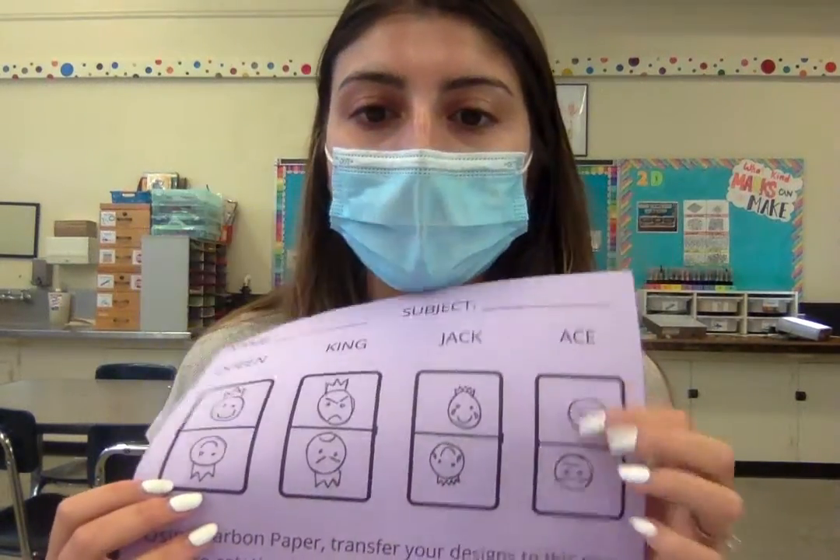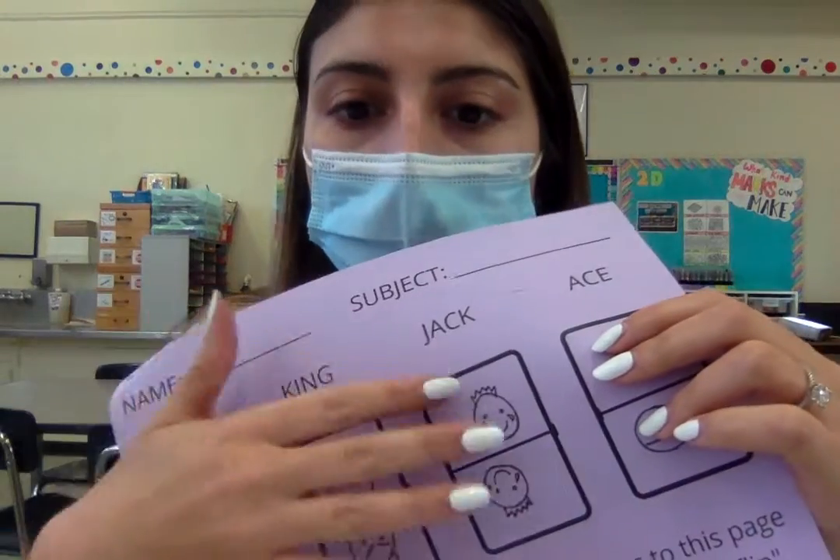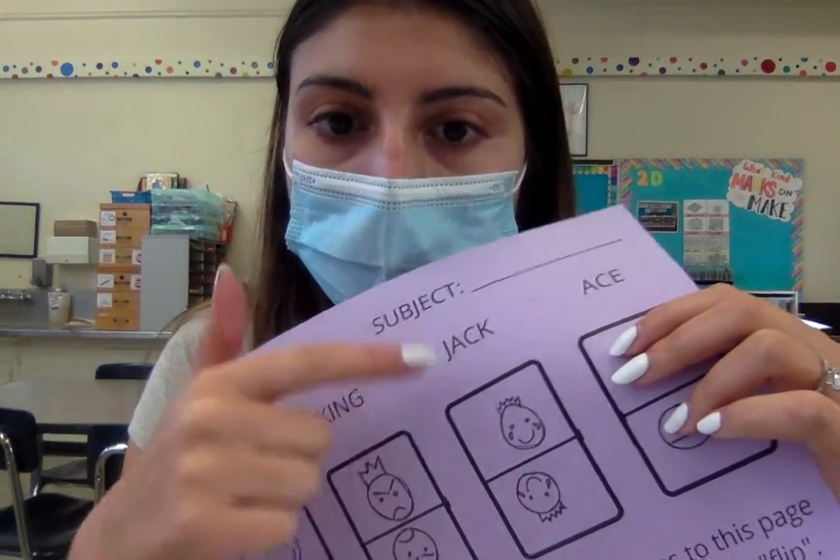After it is traced over in black ink — we're using black ink so that way nothing smudges because we're going to trace this a bunch of times — you're going to take your eraser and just go in and get rid of any of the lines that are remaining, any of those practice pencil lines, because we don't want to confuse ourselves when we trace it.